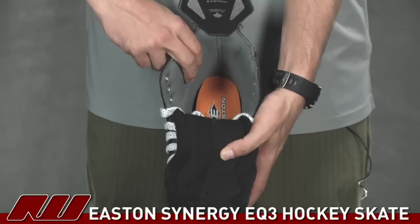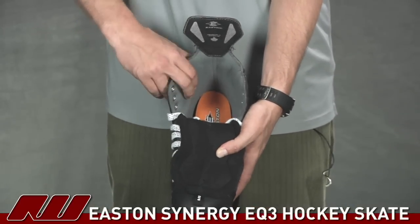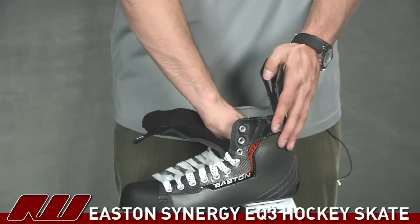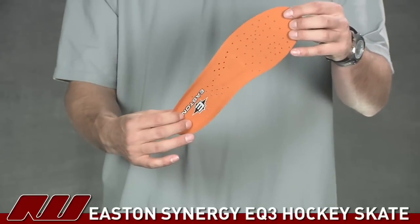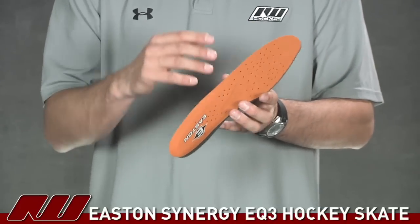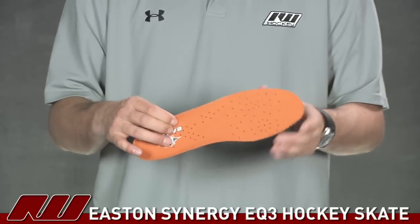Going to the inside of the skate, the liner they're using is what they're calling a microfiber, so it's going to wick away moisture and give you a drier, better fitting skate. Going along with that, they've used a footbed with perforated holes through it, so it's going to allow some of that excess moisture and heat to exit from your skate, giving you a drier, more comfortable, and better fitting skate.